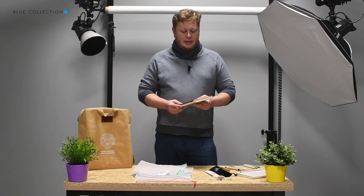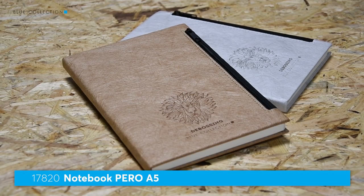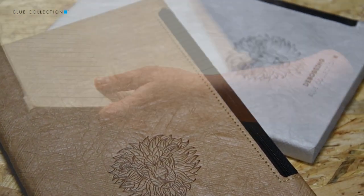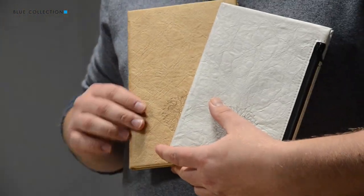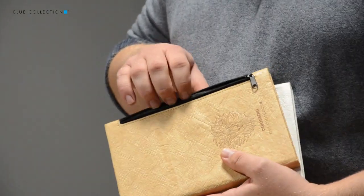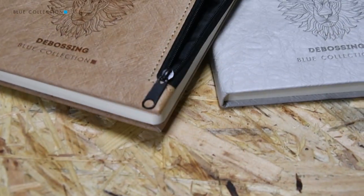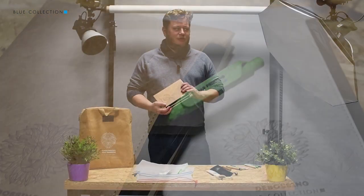Another product that I wanted to show is a notebook. As you can see this one comes in two colors, it contains lined paper inside, and the cover is made of paper as well. The design is quite simple and ecologic looking, so it resembles nature and natural products. Here you have a hidden pocket where you can store some documents, maybe a photo, maybe a receipt from the shop, so it has additional functionality that might be very interesting for your clients.